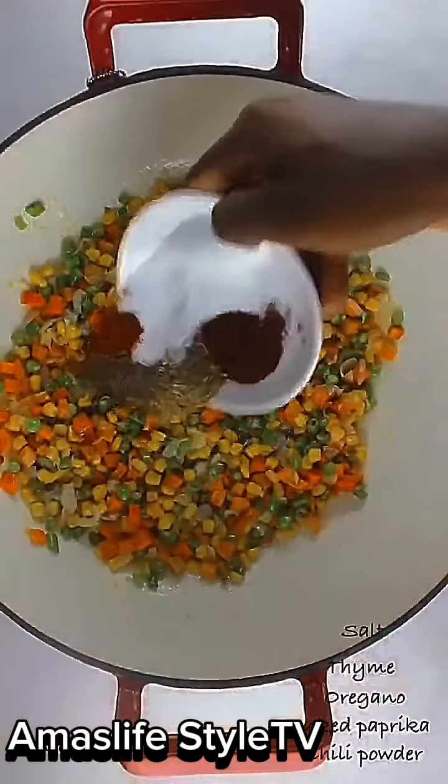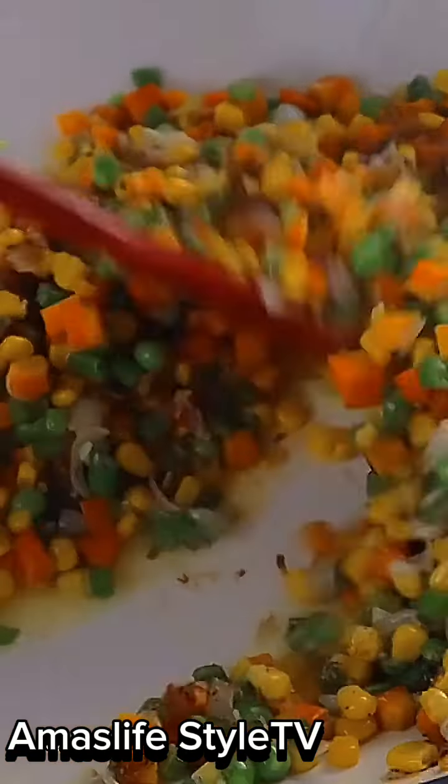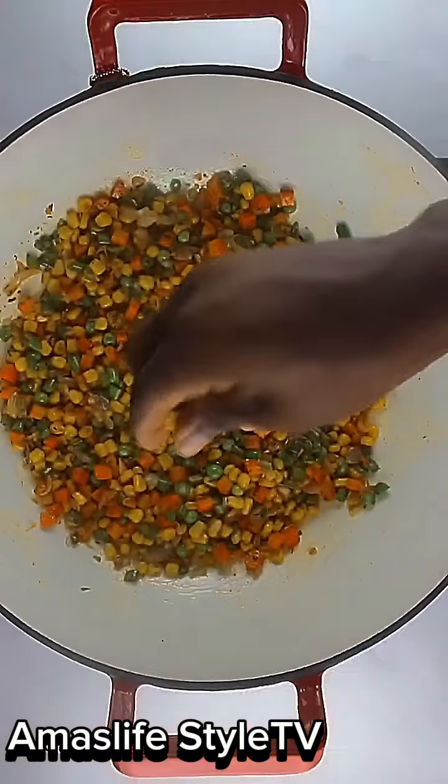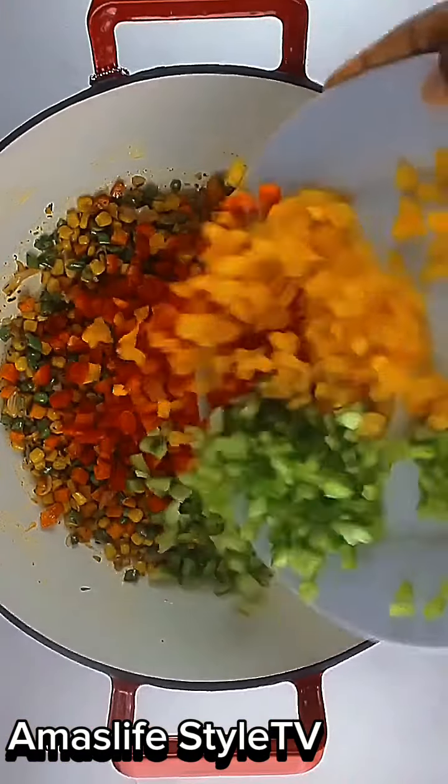You can see my fried rice is almost ready, then I put my spices together. If you like this, please subscribe and share this video and I'll bring you more cooking content.